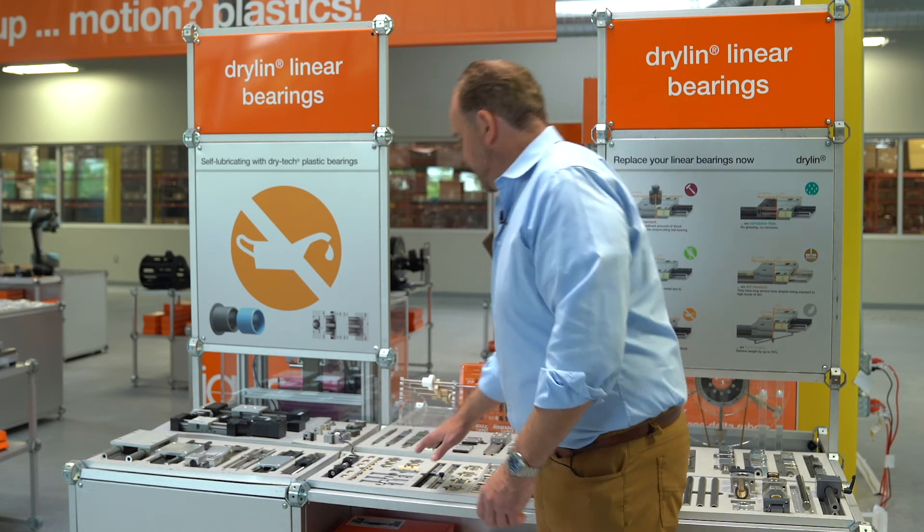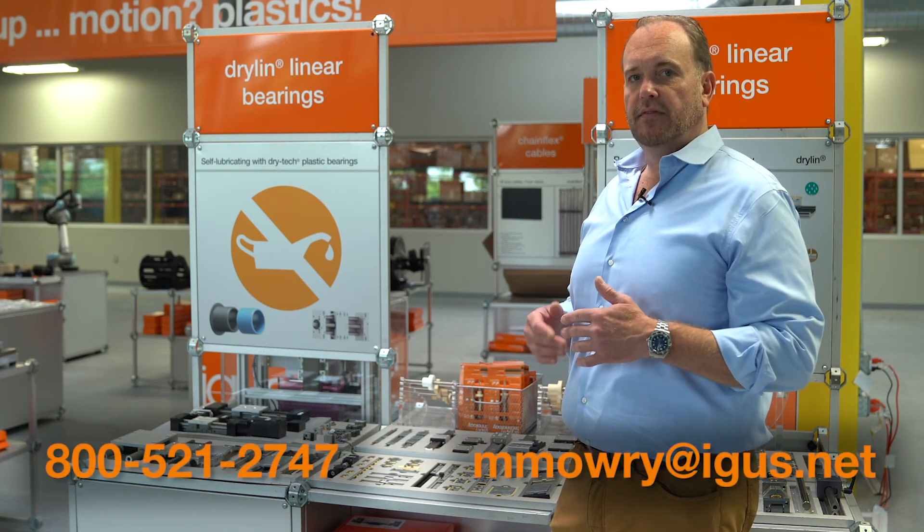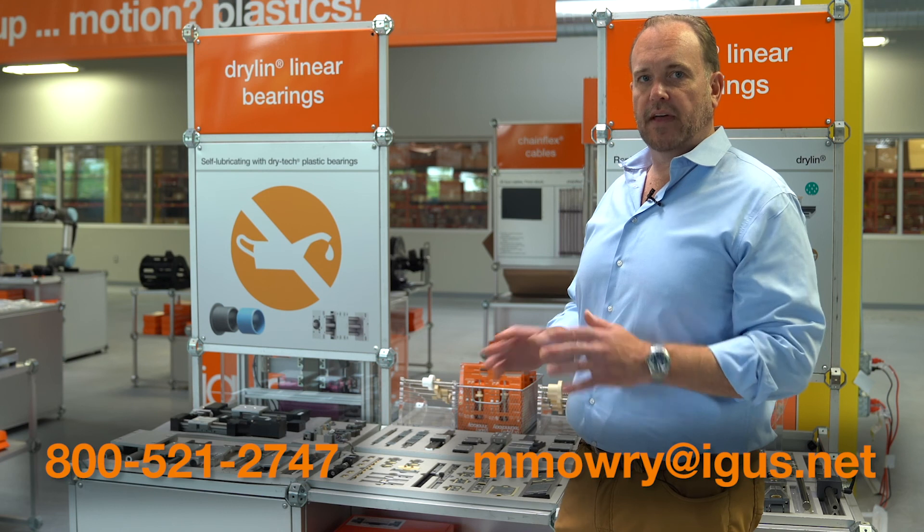So that's a very brief introduction to Drylin N. I hope you enjoyed the video. If you have any questions, please feel free to contact me via email or the phone number below. Thanks for watching.